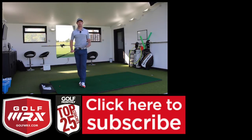Guys, as always, thanks for watching. If you liked the video, please give it a thumbs up, let me know that you're enjoying the content. As always, share it around with your friends, subscribe to the channel, and I look forward to seeing you again next time. Thanks for watching.